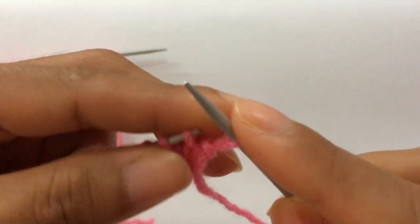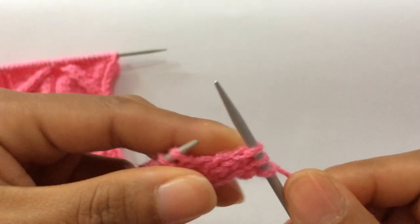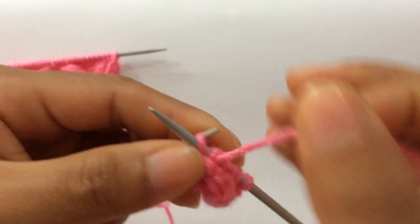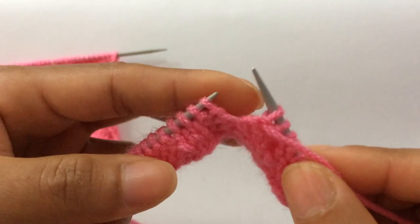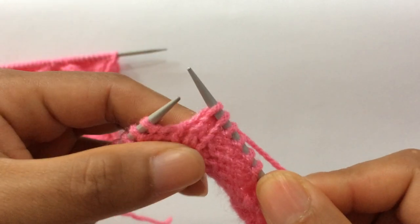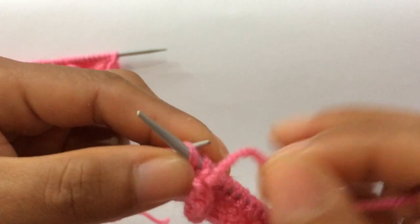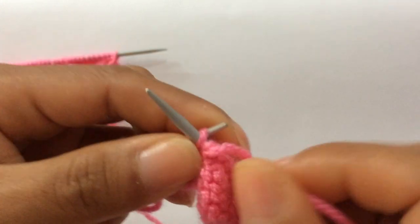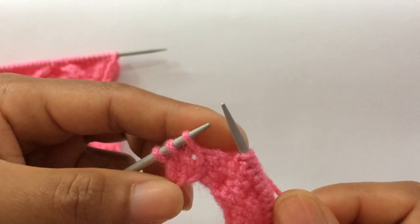Row four, wrong side: knit on knit, purl on purl. Knit two, purl ten: one, two, three, four, five, six, seven, eight, nine, ten. Knit two, then knit two again, purl ten: one through ten. Then knit two.